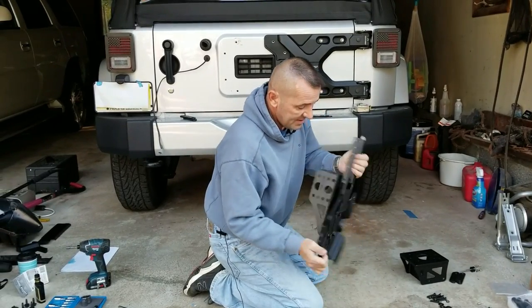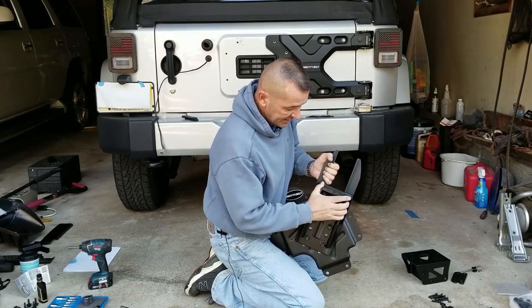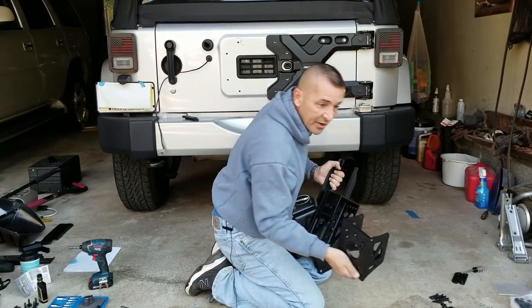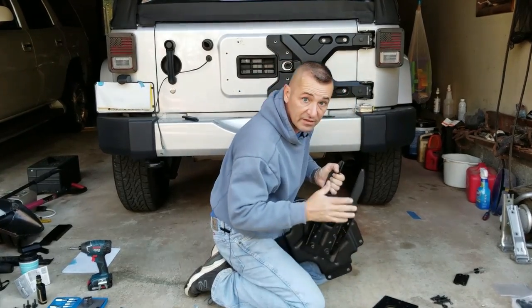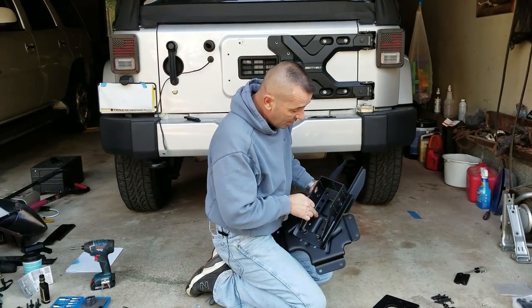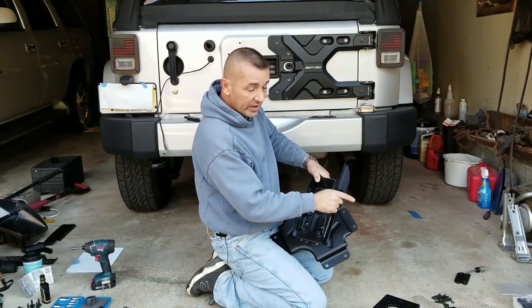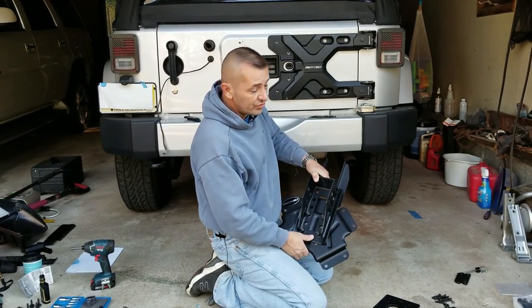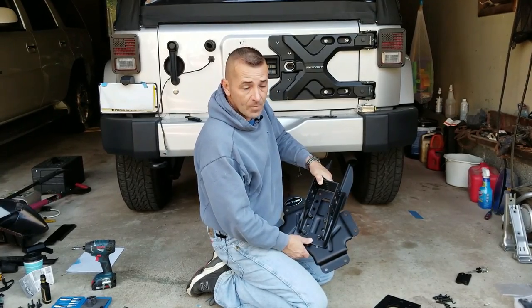Now I have it all assembled. Basically what we have is the plate — the back part is for the third brake light and the front part is going to receive the tire mount. This will be adjustable in or out for the thickness of the tire, so it sits tight up against the tailgate. Now I'm going to attach this plate to the tailgate with the provided eight screws — you're not going to use the OEM screws, you use the screws they give you.